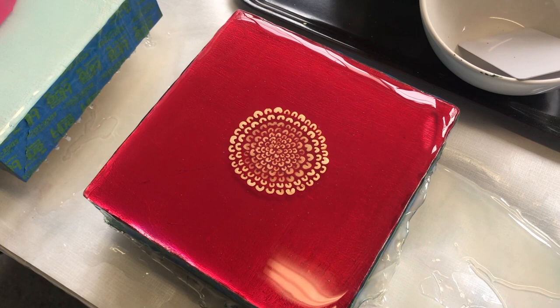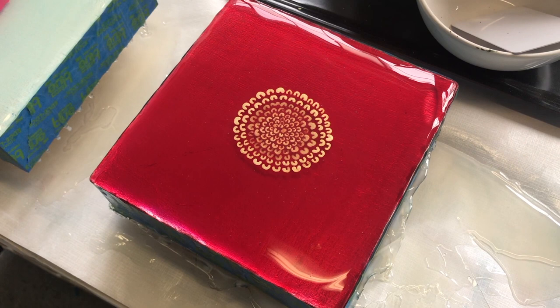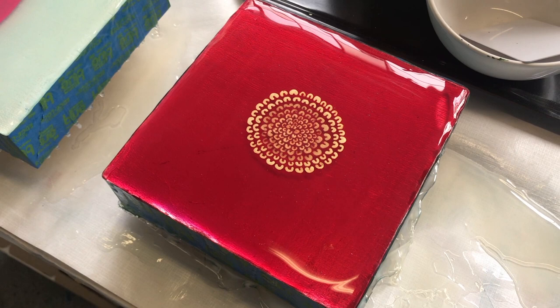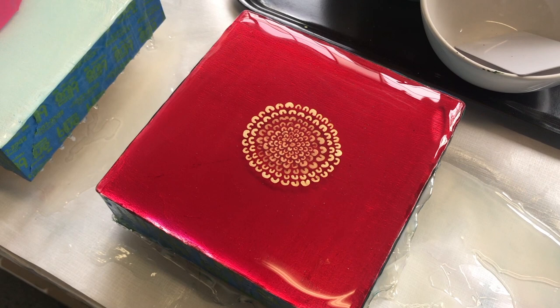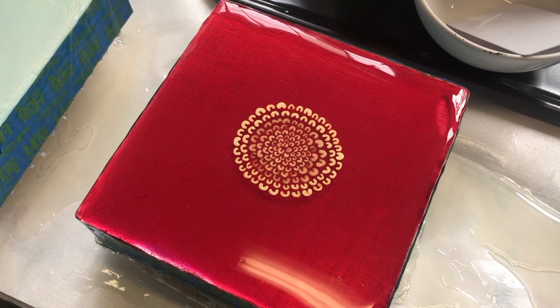I don't know if you guys are familiar with the painting "The Rose" by Jay DeFeo. I jokingly call this my rose, because that painting ended up weighing two tons — she painted on it over seven years with oil paint, and she kept adding and adding to it. I think it's now in the collection of the Whitney Museum of American Art.